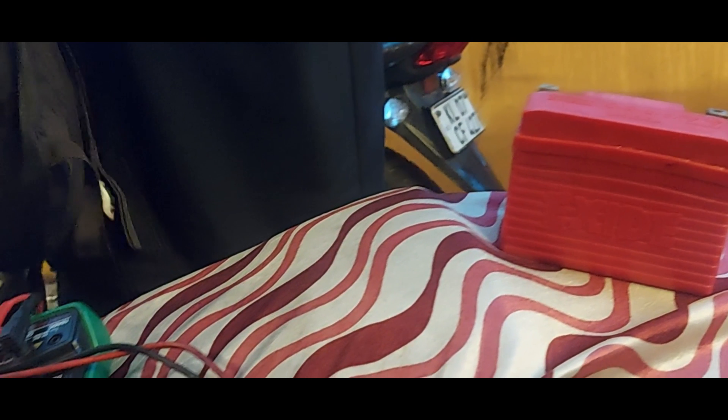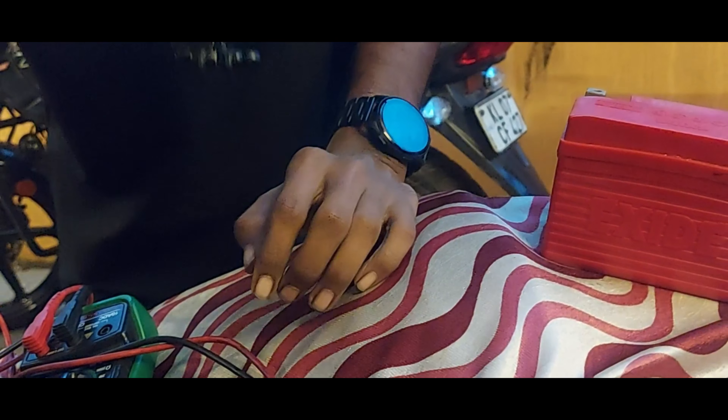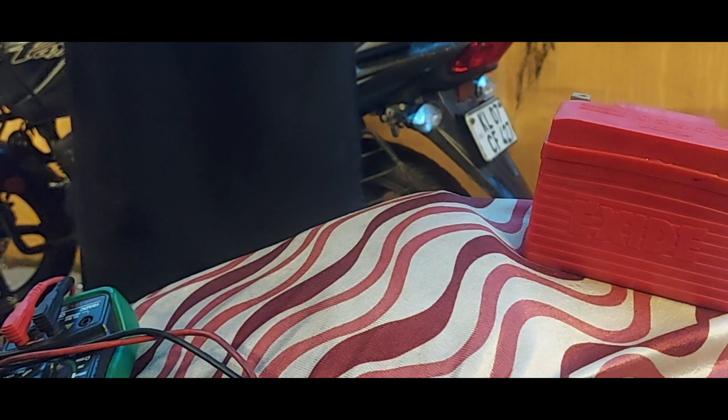Changing it with the new battery. The new battery is red in color — now you can see it. This is the new battery, and we are going to install it on the Vida V1 Pro.